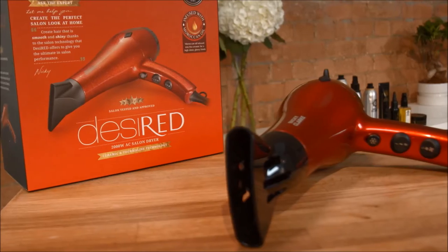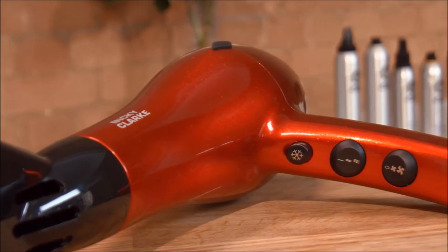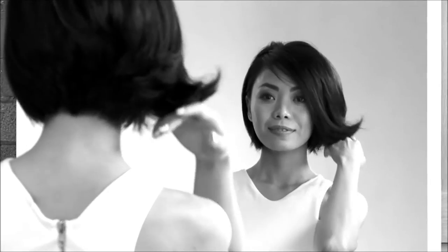Hi, I'm Nicky Clark, and I'm here today with my model, Yennis, to demonstrate the desired hairdryer. The styling process starts now.